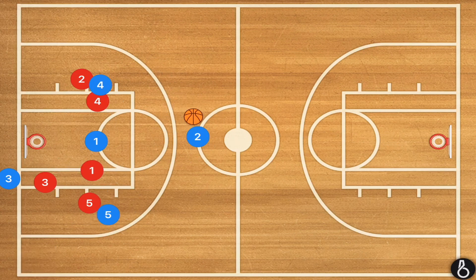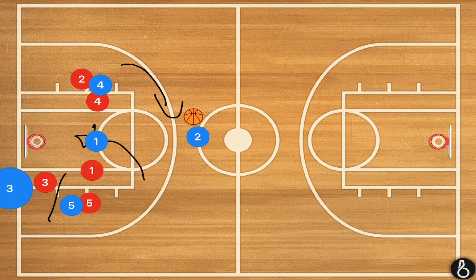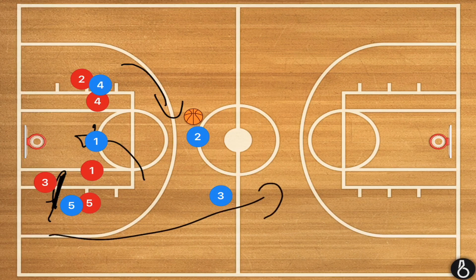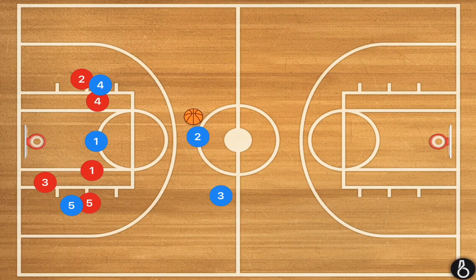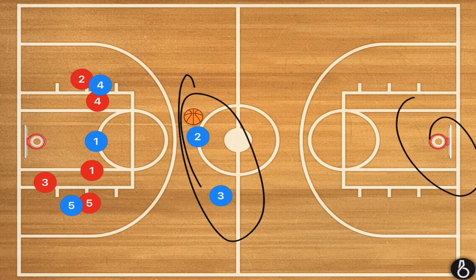After player one uses his screen, player five is going to go and set a back screen for player three's man, and player three is going to be dribbling or running up the right side. The volleyball court boundary is roughly right here. We have now possibly created a two-on-none fast break as well. So very quickly you can beat a full court man-to-man with this play, and it's a very simple play.